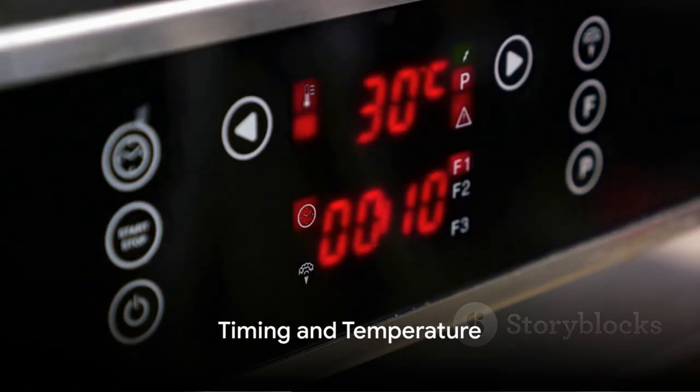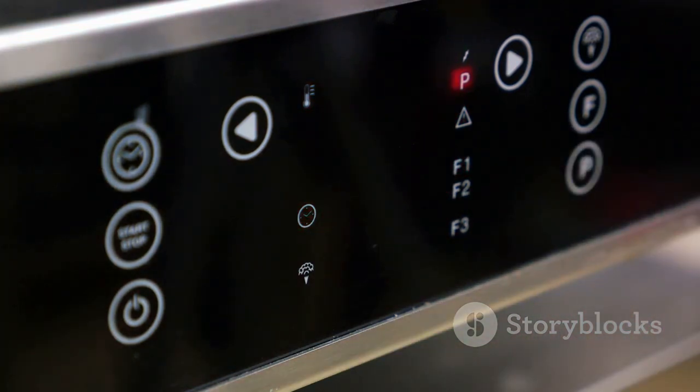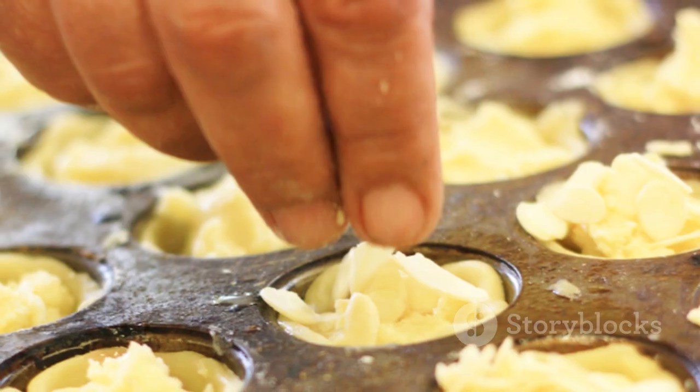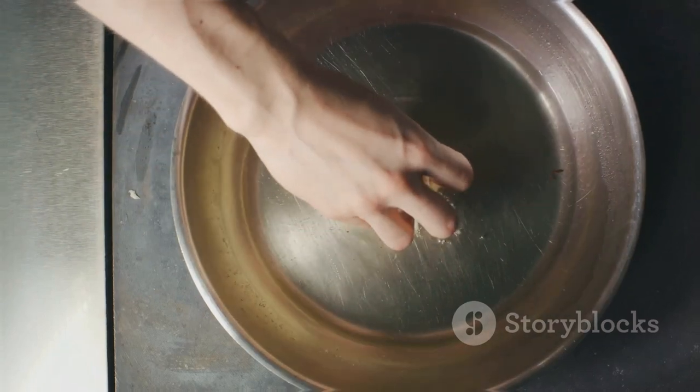For the magic to happen, it's all about timing and temperature. Preheat your oven to its highest setting, usually around 230 degrees Celsius. Place a spoonful of beef dripping or oil into each section of your muffin tin and place it in the oven. When the fat is smoking hot, you're ready for the batter.